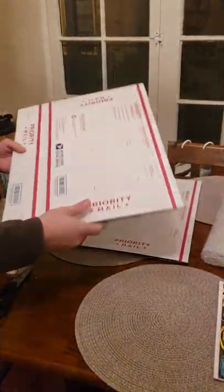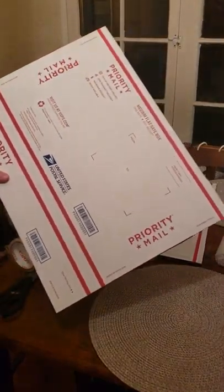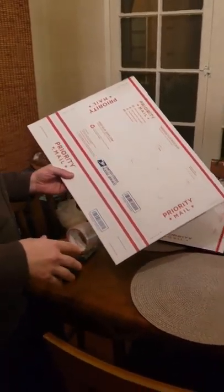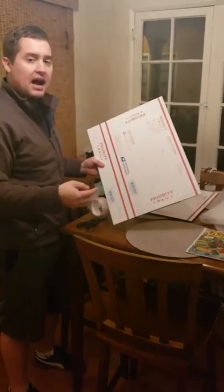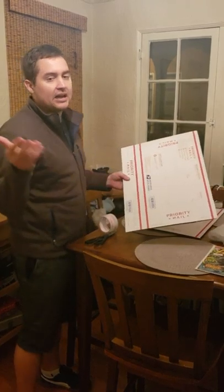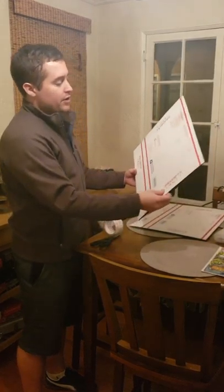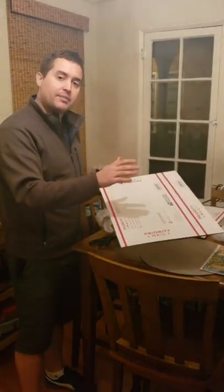Now what I really suggest is a Priority Mail medium flat rate box. You can fit a lot of comics in here — it's about $12.95 to $14 flat rate shipping anywhere in the United States. If it fits, it ships. I highly recommend this; I use it all the time for both raw comics and graded comics. By the way, you can go to your local post office and pick these up for free — they don't even cost anything.